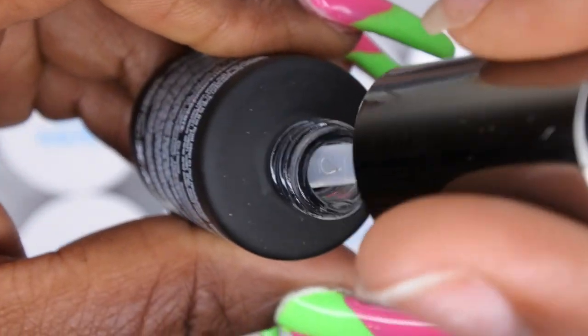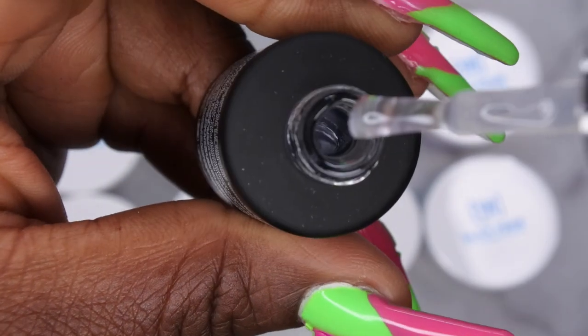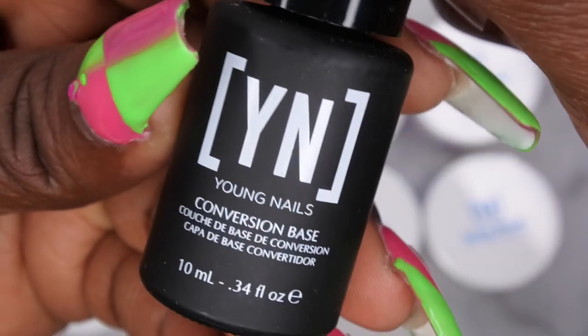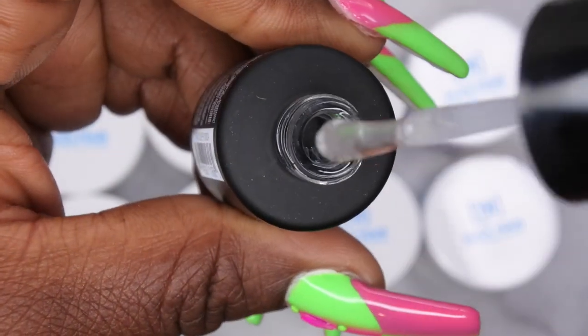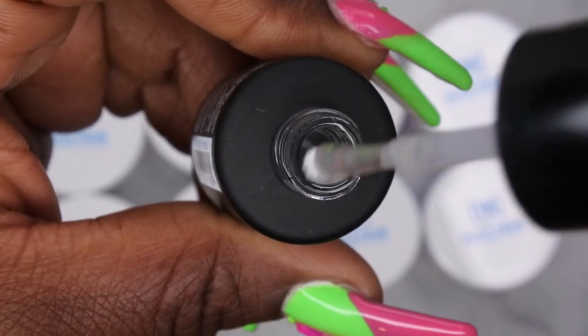I'm going to go ahead and show you all what their conversion top coat looks like. It is like a medium viscosity - it has like a nice slow drip to it, which is nice. It looks like a really nice viscosity. And then their base coat, which both of these bottles do come in 10 ml. It's also a thicker viscosity actually than the top coat, which is really nice. Y'all see the slow drip there.